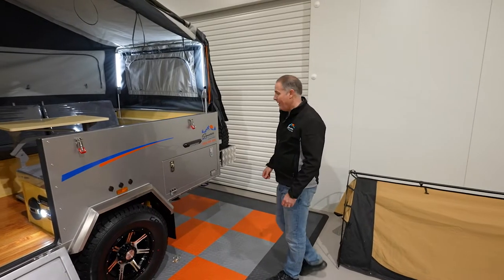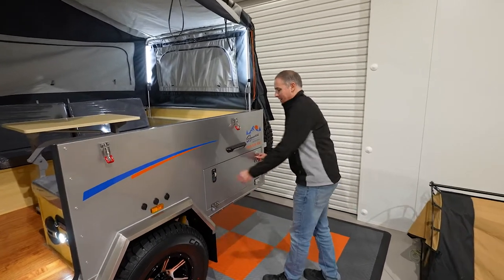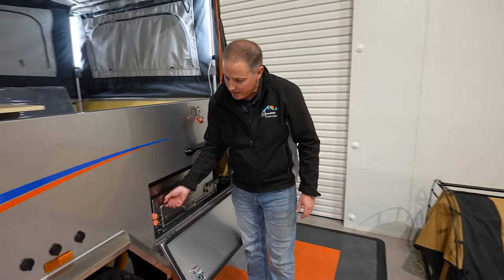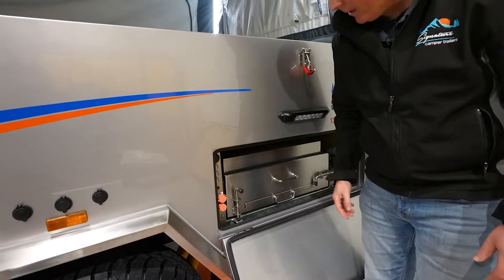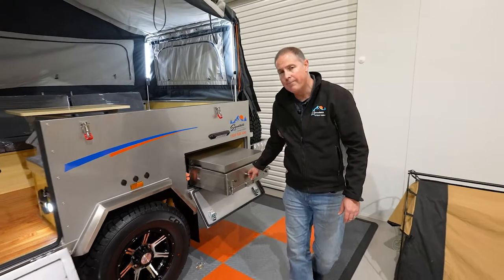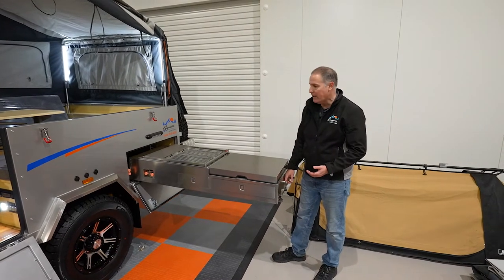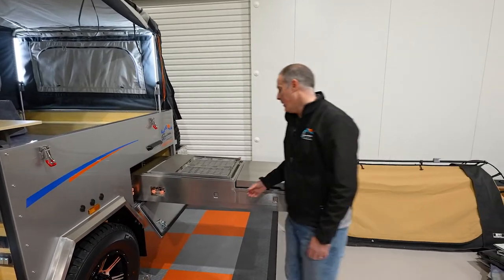We're going to dive into the kitchen — the place where everyone wants to be. Let's unlock those. There are a couple of gate bolt locks that lock it into place — turn those 90 degrees so they get hooked out of alignment and don't bounce down on you. Same on the other side. Then you can pull the kitchen out on runners — it will self-support itself, but you do need to put the legs down to support it for cooking.